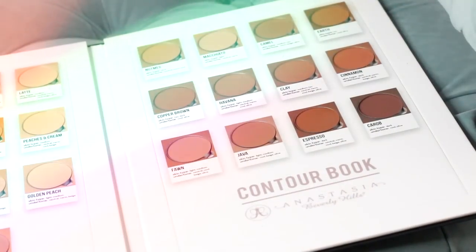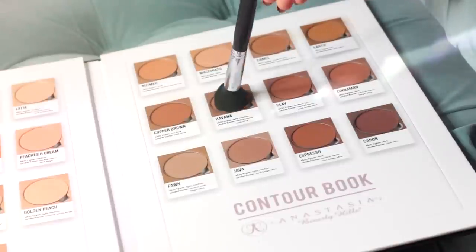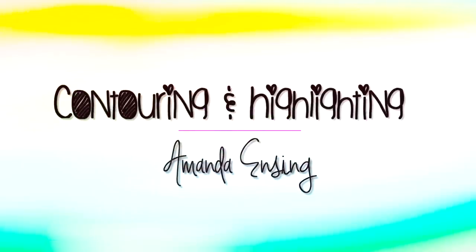Hey guys! So today I'm going to show you how I contour and highlight using cream products. I love how contouring enhances your features and it's my favorite step when I'm doing my makeup. I know this isn't an everyday routine but this is great for special events, so let's get started.